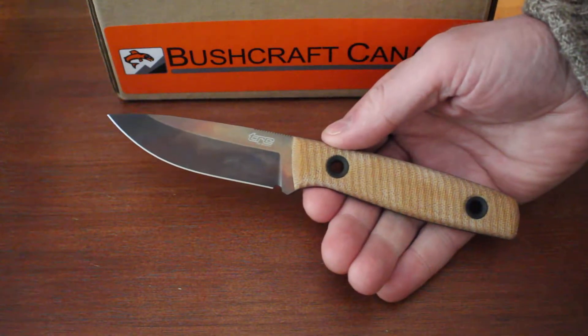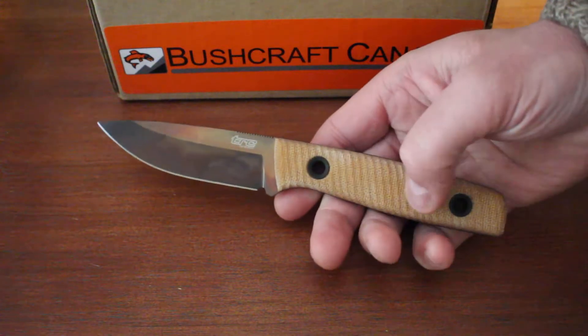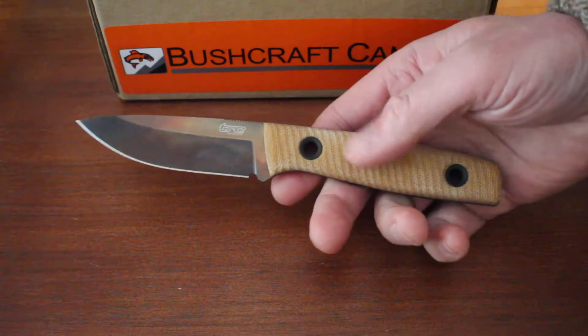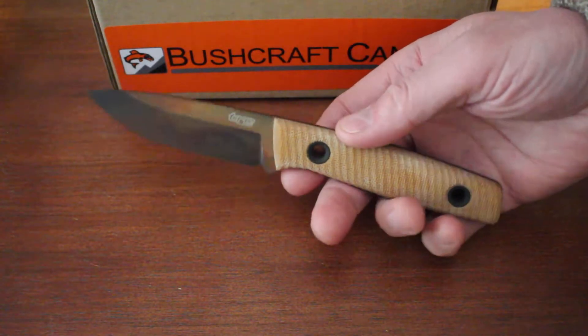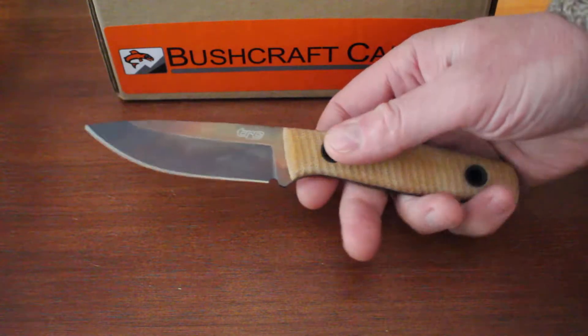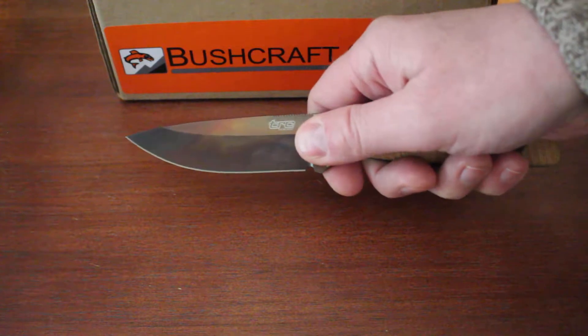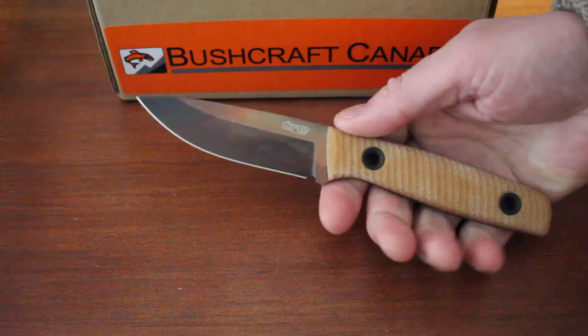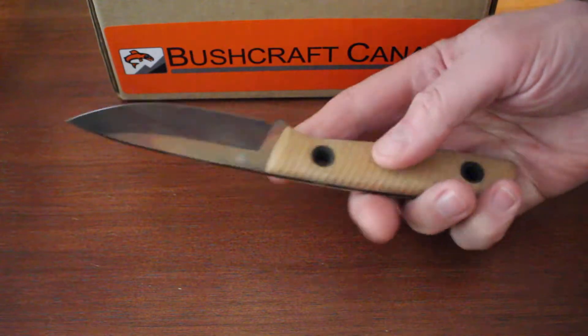So this is a run of 300 knives they're doing. This is the Classic Freedom with this nice natural micarta — you'd probably say something like dappled natural micarta, maybe. It's a slight bit of variation in the colour, and this Apocalypse finish blade. Other than that the knife is the same — a beautiful, nice lightweight knife but very capable indeed.